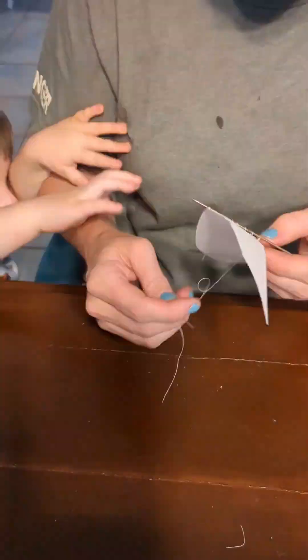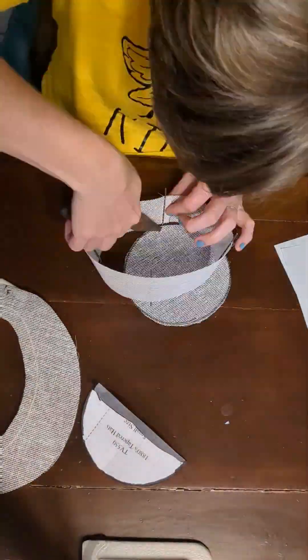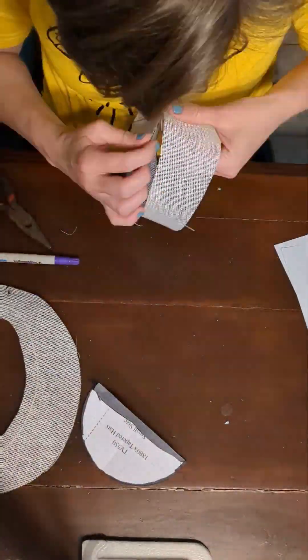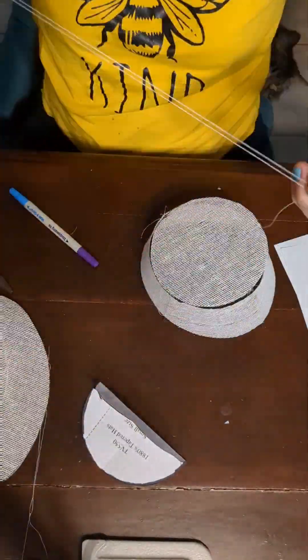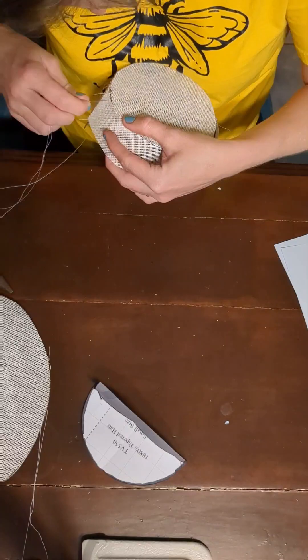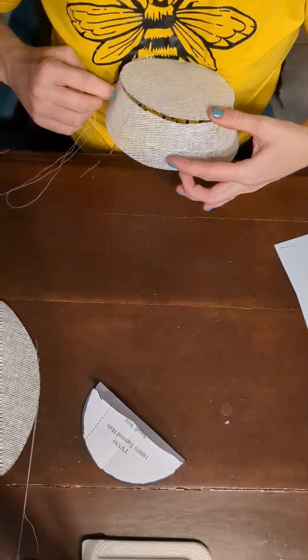Ordinarily you would use millinery wire. I was doing this project kind of last minute, so I was just working with materials I had on hand. The wire I have is a little bit thicker than I would have liked, but it did work out okay and made for a nice sturdy hat.